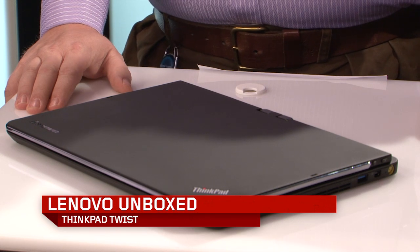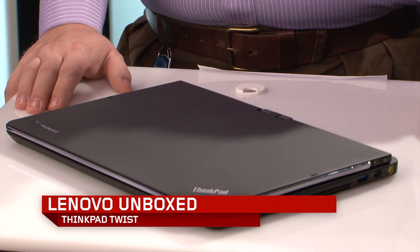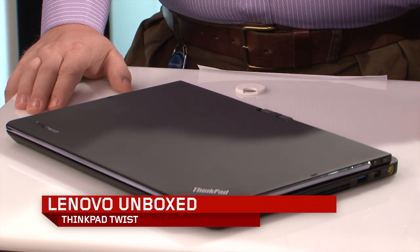As often happens, we do not have a box from which to unbox this beautiful new product. This is the ThinkPad Twist, which is one of our dynamic new Windows 8 products that we wanted to show off to you guys today. The increasingly inaccurately named Lenovo Unboxing Series — but we want to get them out there as quick as we can.